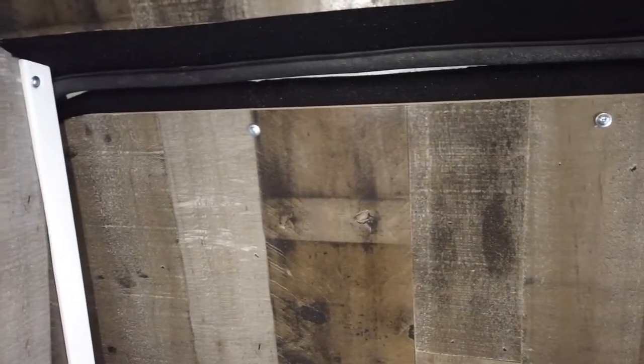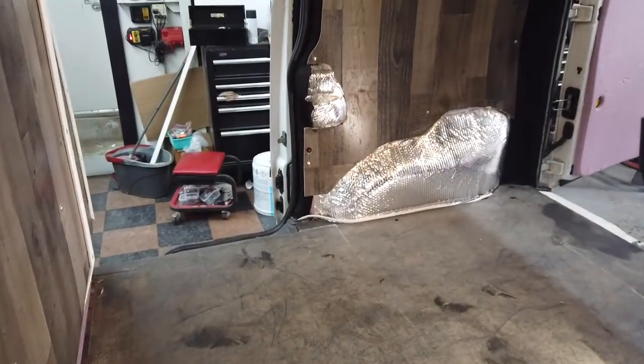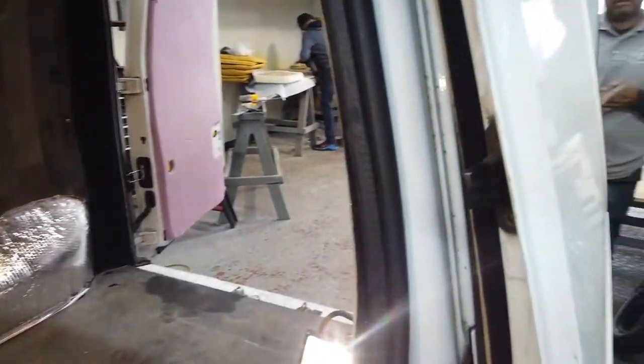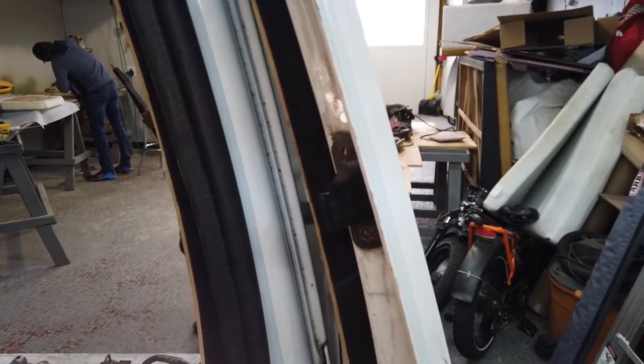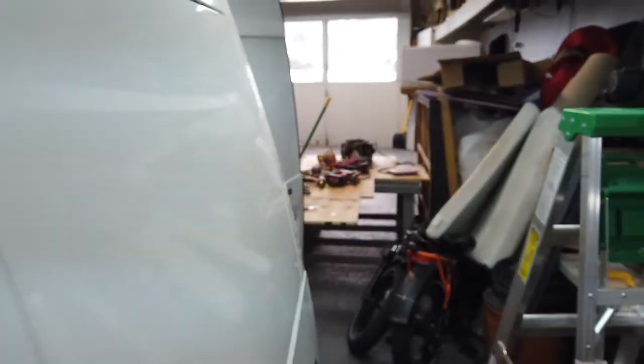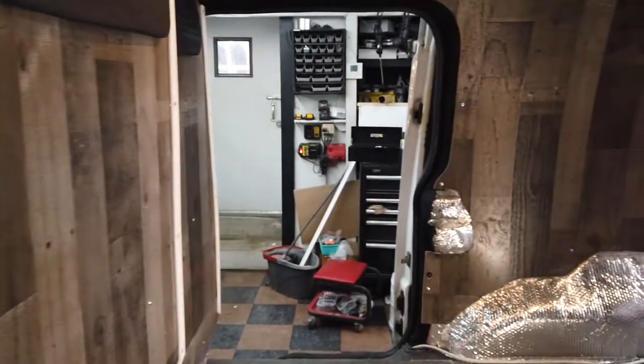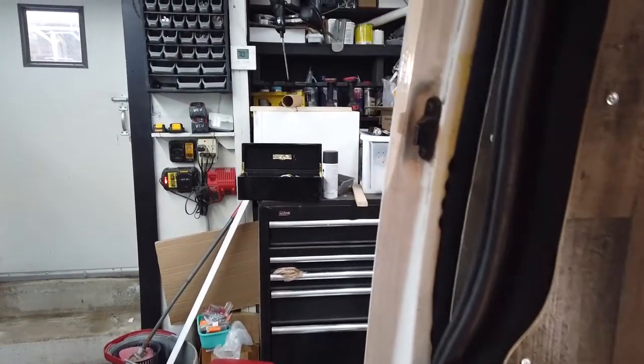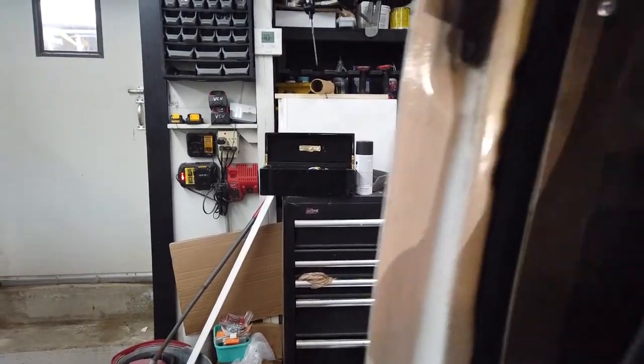One of the concerns that a lot of people have with insulating the inside of a van or doing wood paneling is how much space they're going to lose. Both sliding doors are going to be able to work as normal — when you're doing insulation you're really only losing about half an inch on both sides. You can see it takes up minimal space to have a very well insulated vehicle along with all of our wood paneling, giving a really nice tight fitment.